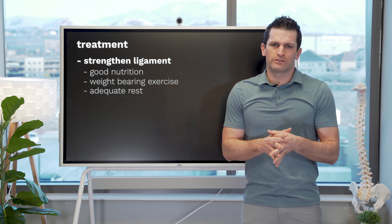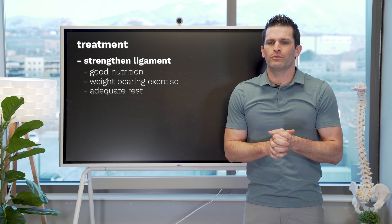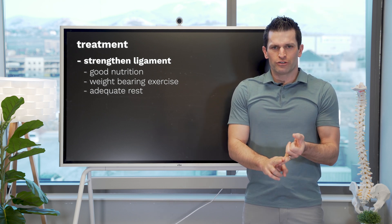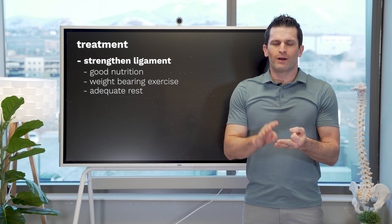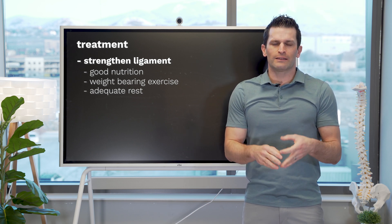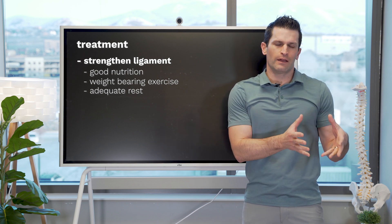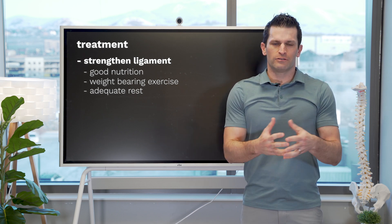The better solution for this particular scenario would be good weight-bearing exercise, good nutrition, and then the rest needed to allow the ligament to heal, interposed between the exercise that we're doing.